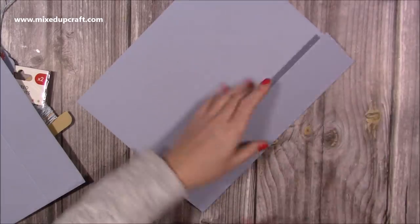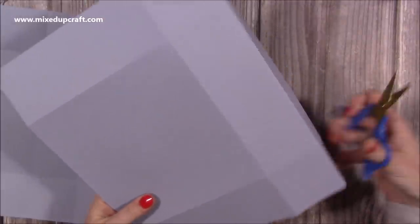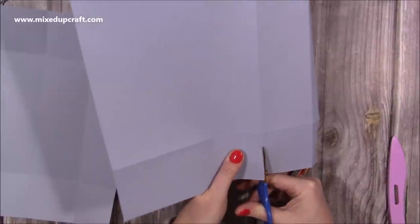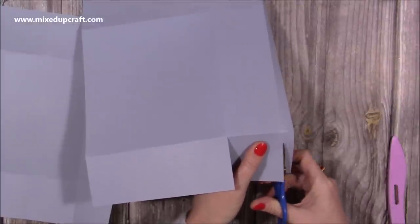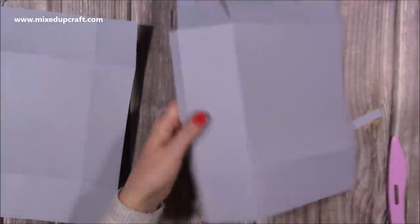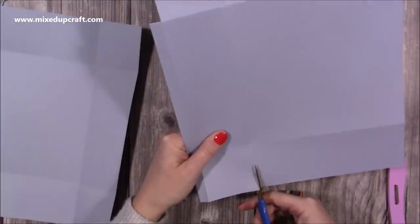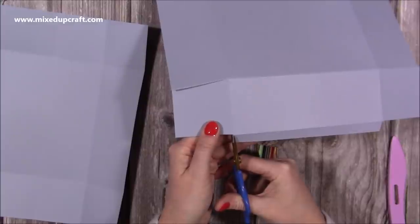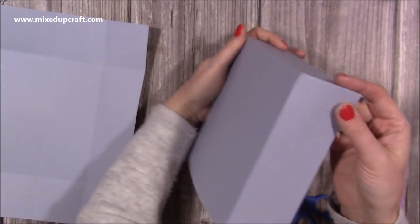Fold and burnish all of the score lines. Starting with the smaller piece, which is going to become our lid - along one of the short sides you're going to cut up to the first score line, and then again just here. You actually want to remove that piece completely - this is going to be a tab that we use to connect to the base. Then flip it to the opposite side and do the same: cut up those two score lines, remove that little piece, and take a little wedge off the corners.